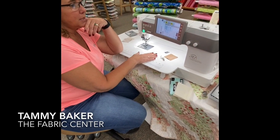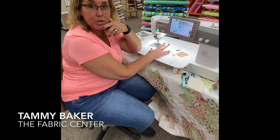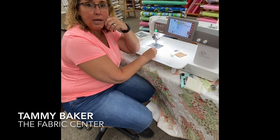We have this machine on a special right now for the quarantine. You're going to hear from Chris soon about a bundle we're putting together with this machine and an embroidery machine. Thank you for listening and we'll see you soon, I hope.